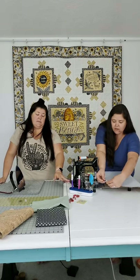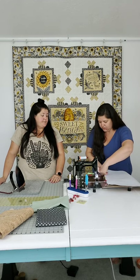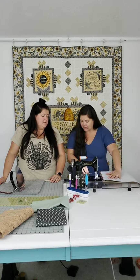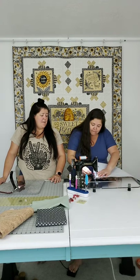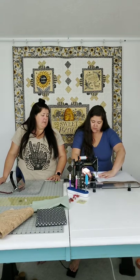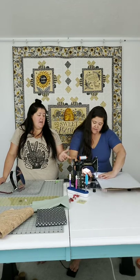Bags are not that hard, you guys - not these kind of bags. This is a very basic tote bag, but we're dressing it up with cork and linen. This kind of bag makes great reusable grocery bags, and I love big bags like this because I can take all the snacks to soccer games and everything without having to worry.